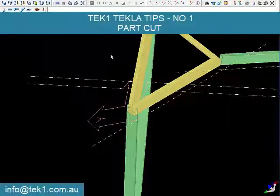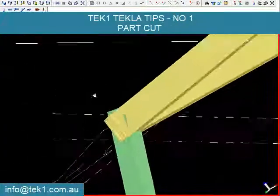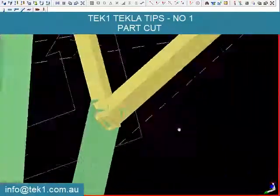Hi guys, here is a Tecla tip number one. I am going to demonstrate a part cut and a small technique to make things easy. Here is a little corner which is not at a right angle — the parts come together at different angles.